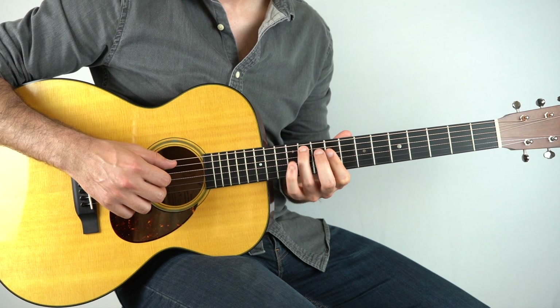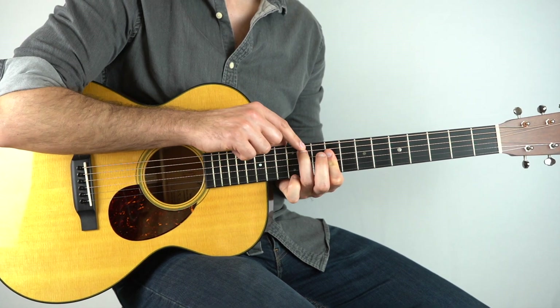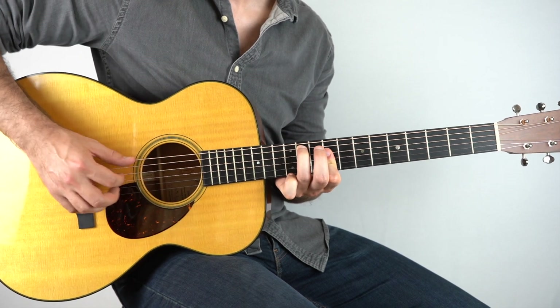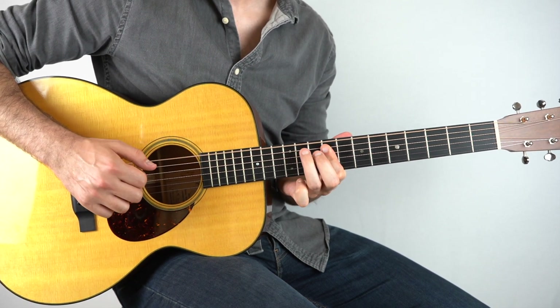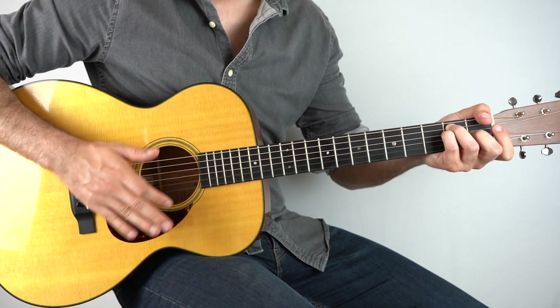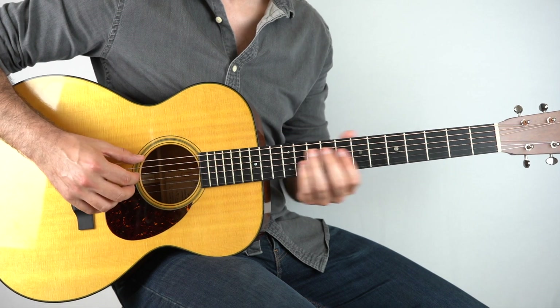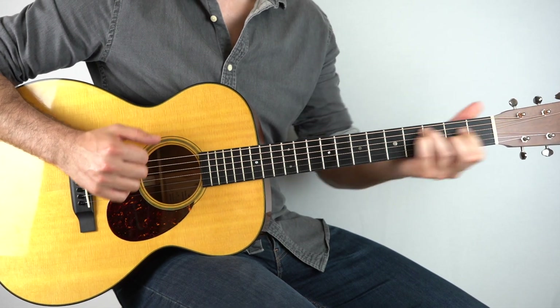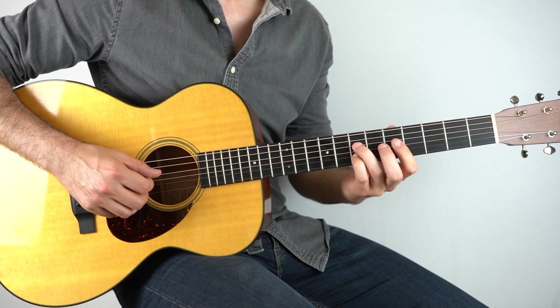Then we're going to play the 11th fret on the fifth string with the ninth fret on the third and the fourth string all together. And then we just strum an E chord.